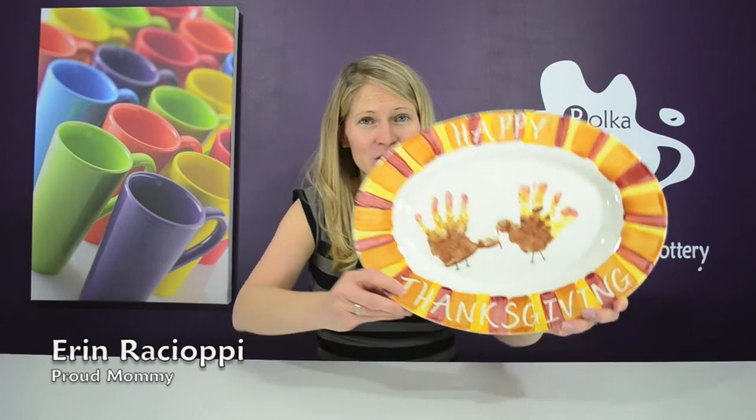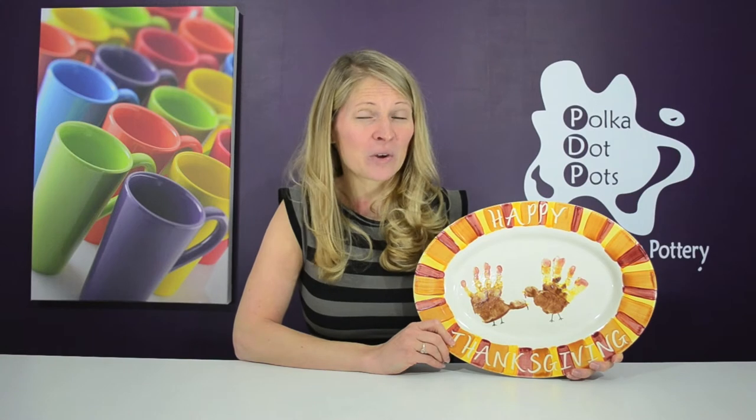Hello everybody and welcome to Polka Dot Pots. I'm Erin Raciopi and today I'm going to show you how to make turkeys out of hand prints — it's so easy. Plus I'll tell you how you can win a $50 gift certificate to Polka Dot Pots. Let's get started.